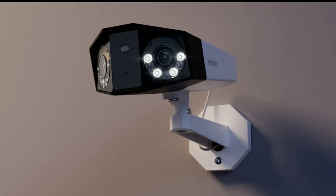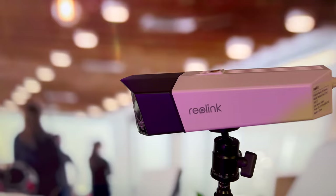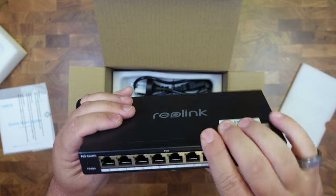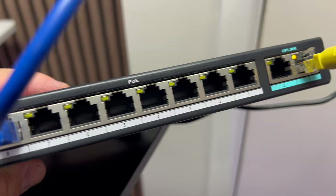These PoE cameras are more specific to houses and businesses that have wired Ethernet points throughout. That way, you can plug this thing in — it goes to your network, it's powered up, and you don't need any other power cords. If you're looking for multiple security cameras, you're going to need a hub. Reolink has one that gives you up to eight cameras, with two-gigabyte uplinks to a recording device — perfect for places with a lot of ground to cover.